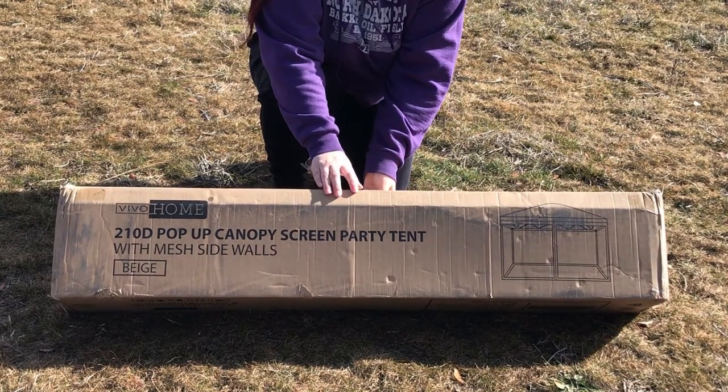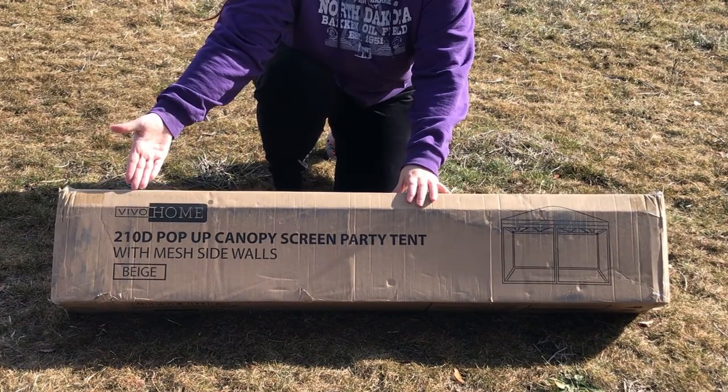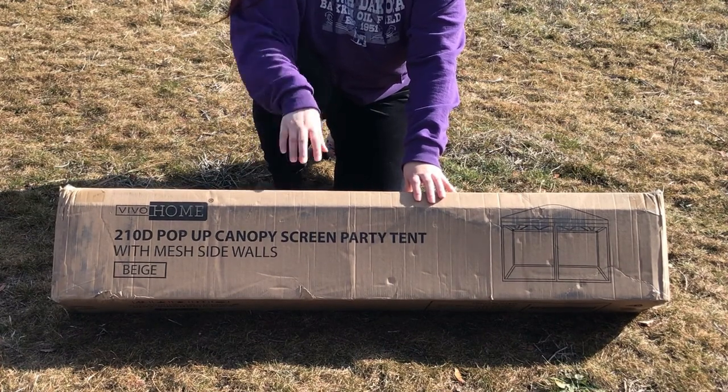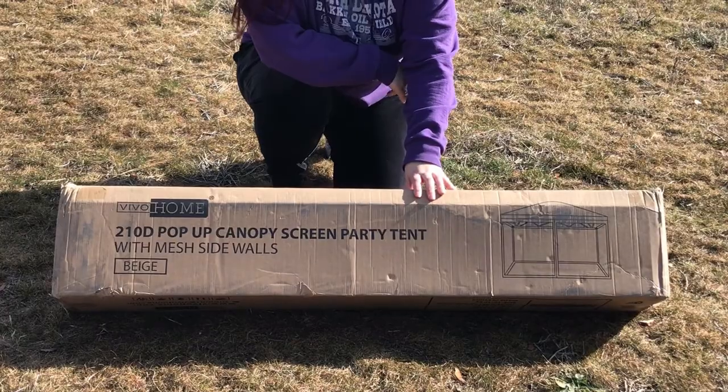We got the Vivo Home 210D pop-up canopy screen party tent with mesh sidewalls in beige. We're gonna see how easy it is to set up, if it'd be good for camping, if anything is broken — anything like that. So here we go.